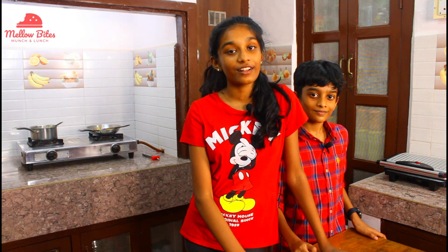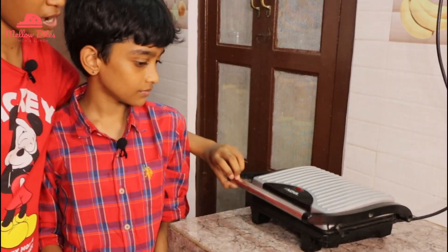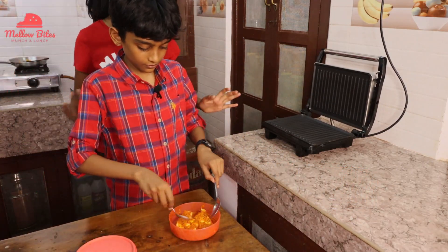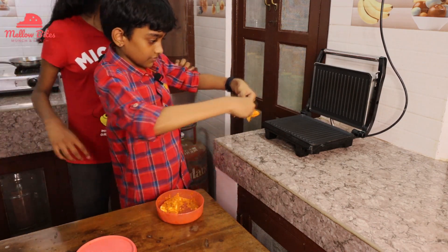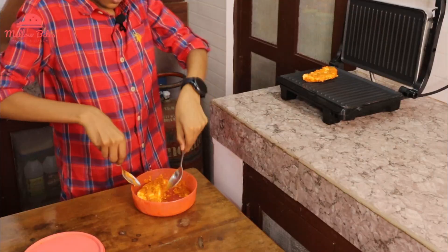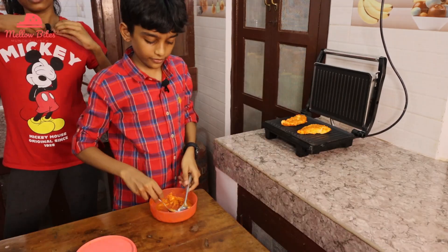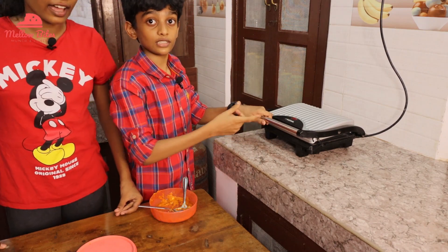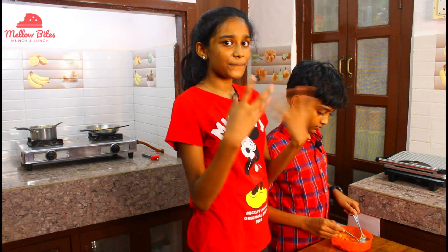Now it's time to grill our harissa paneer. Our paneer steak has been marinated very beautifully. Let's open it up and place these steaks inside. We're going to close our steaks — whoa, look at this! It's looking nice. Now we're going to cook this for two minutes and then our steak will be done, jet fast.